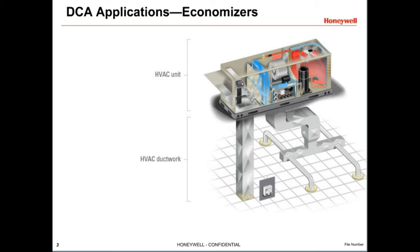Another application for DCAs is with economizer systems. Economizers use outdoor air to cool buildings when the outdoor air is cool and dry enough to use in place of, or in addition to, mechanical cooling. The outdoor air is mixed with return air to deliver air at a certain temperature to the space. They often use a single DCA to control both the return air and outdoor air dampers, while other units use two actuators.